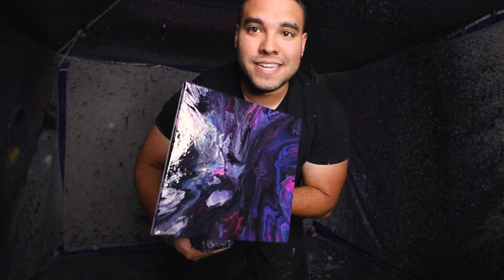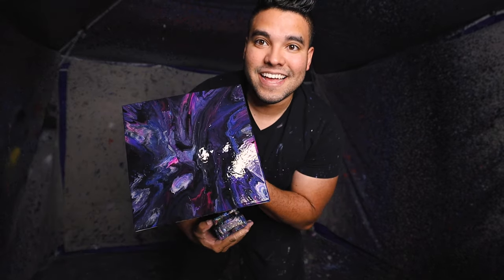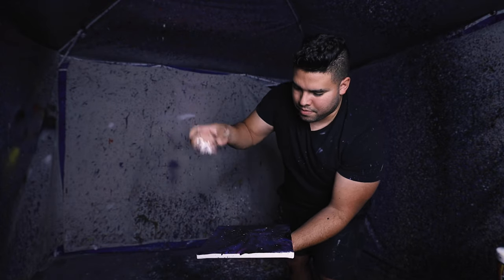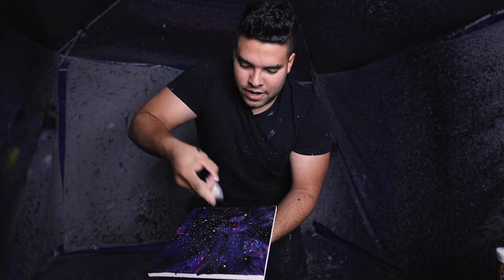Oh, look at that piece! Now I got to add stars to it, so let's add the stars. This is how I do the stars — paint in one hand, canvas in the other. And then I just flick the paint on there — and boom, look at that! We have the stars on a Johnny galaxy. Hope you guys like it.